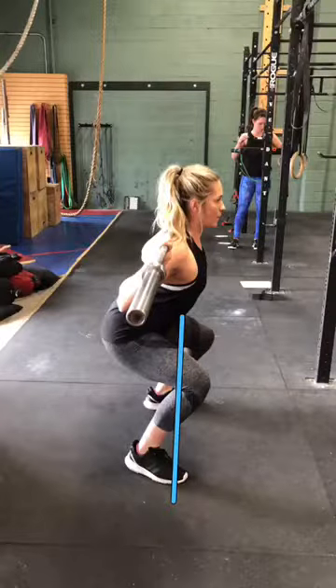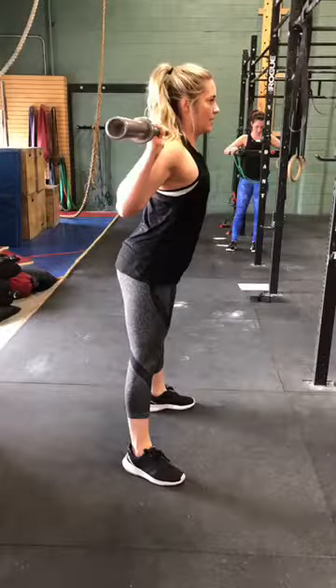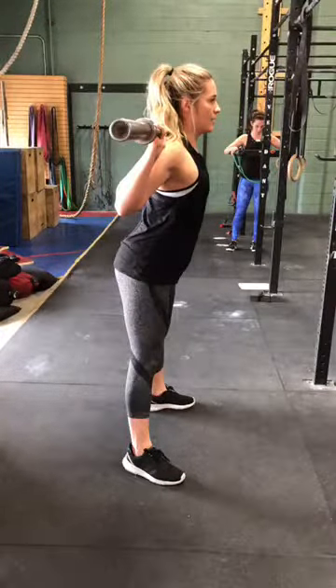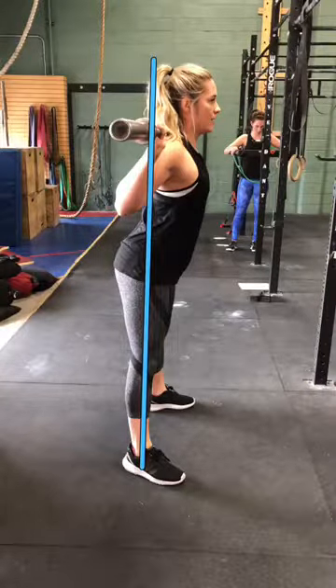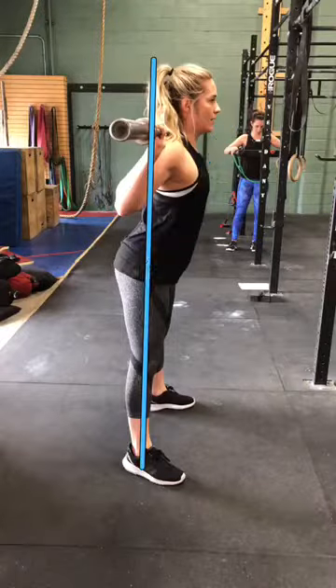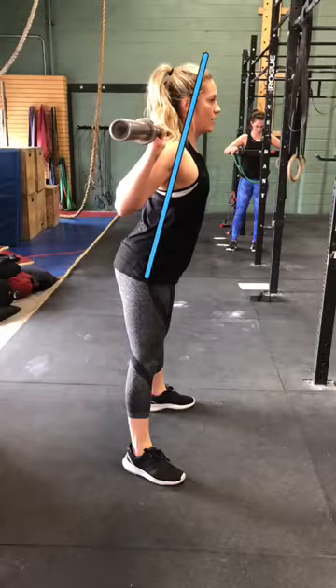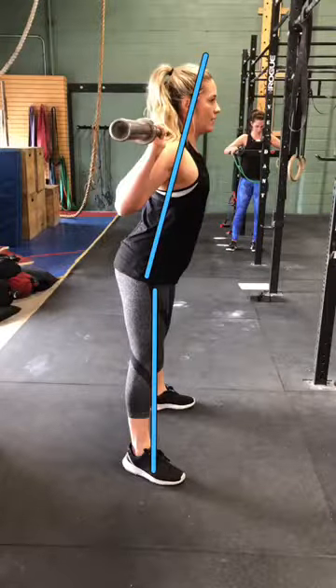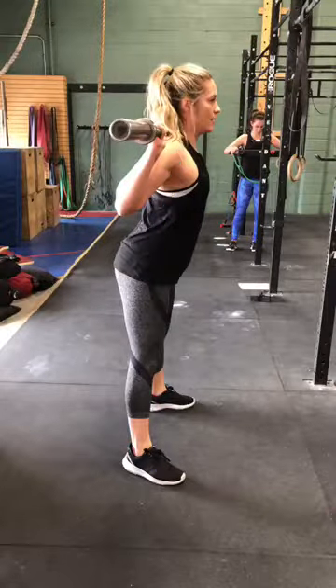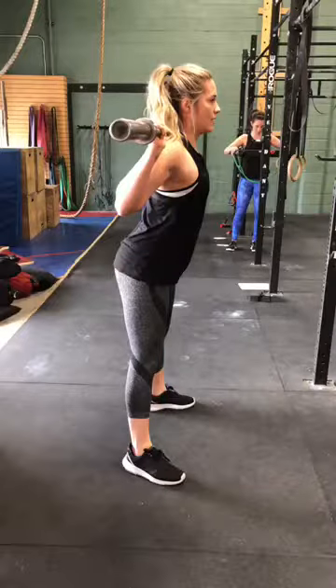The second thing in this back squat is full extension — full extension means we're totally in line. As you can see here, you're kind of broken at the hip, your chest is still forward and your legs are straight. We want to bring the hips forward by squeezing the butt, which will bring the body into a straight, stacked position.